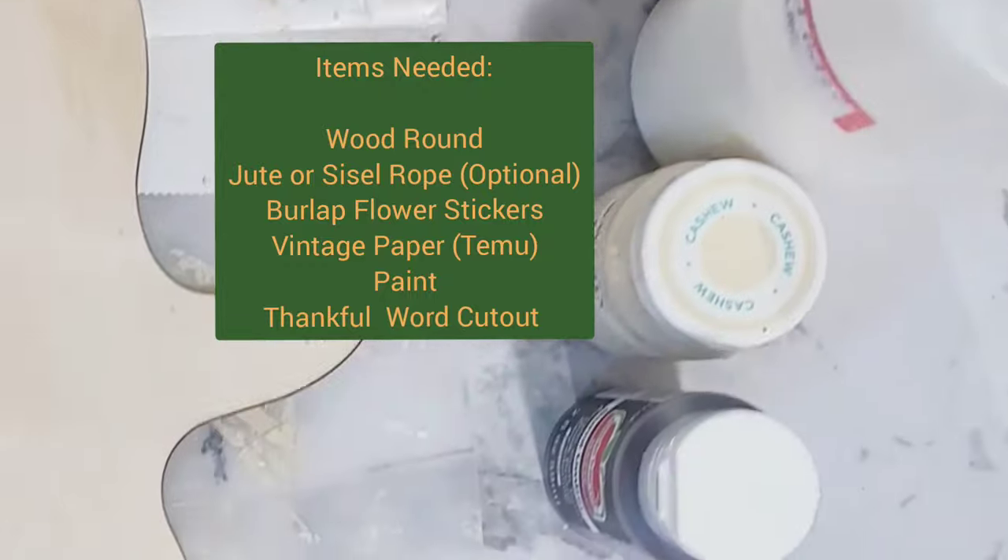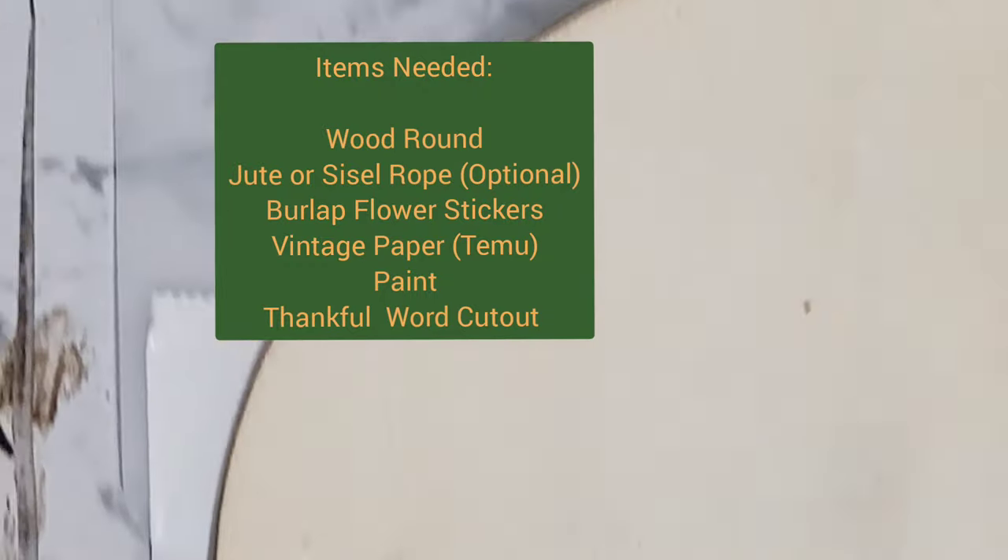Hello and welcome back to my channel, it is your girl Joy Fuller, the chief crafter for the Joyful Designs brand, here to bring you another DIY. If DIYs on a budget is what you're looking for, then keep watching. As always, it's time to craft — let's go! Here's a list of the things you'll need to recreate this project, just slow it down so that you can see it.